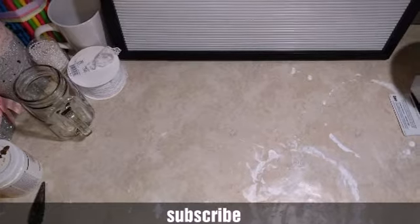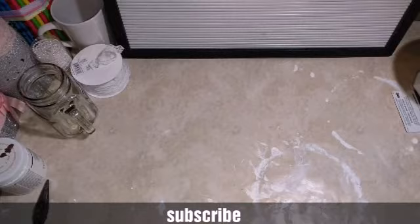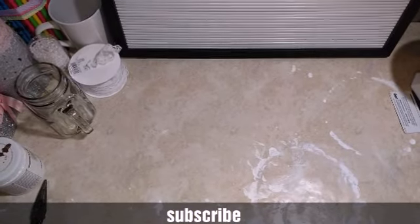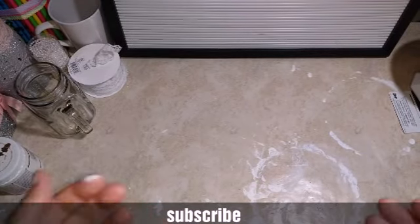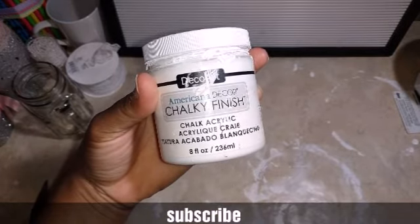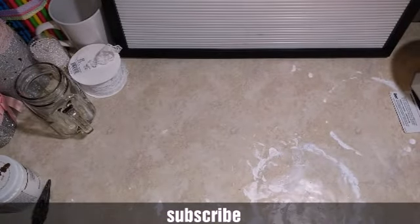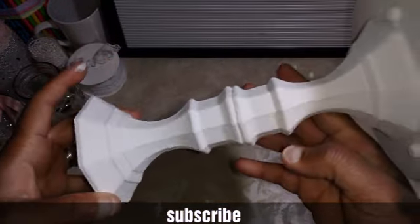I went ahead and spray painted my candle holders three times — from top to bottom — and then I painted them three times with chalk paint, letting it dry in between. It's the same paint I used in my other video with the mailbox mail holder and key holder. I did a special effect on here — I'm going to show you how I did this.